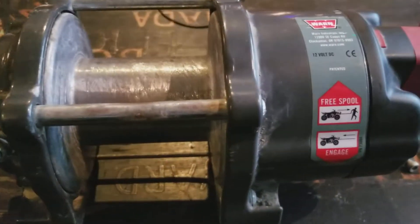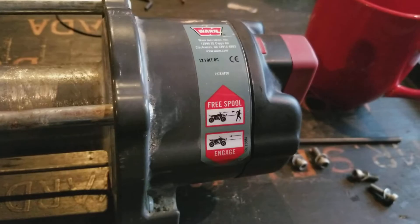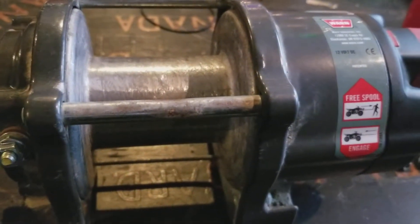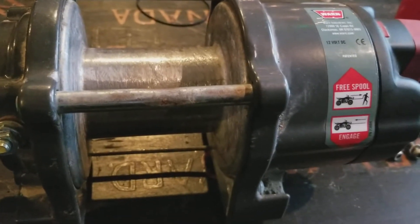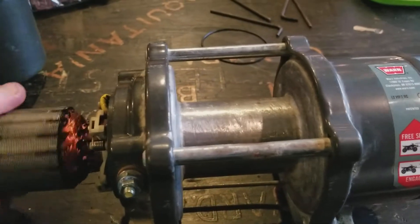That shows me that the planetary gears are good on this side, which we're going to open up anyways after we've got the motor working. We're going to grease those all up and just make sure there is nothing actually binding inside of there, as it is a little bit sticky when I change directions.